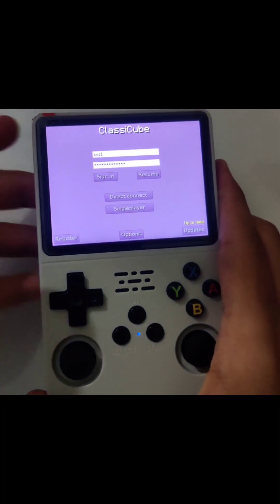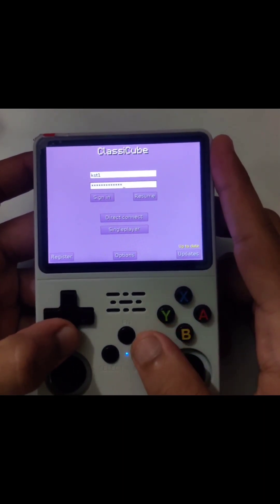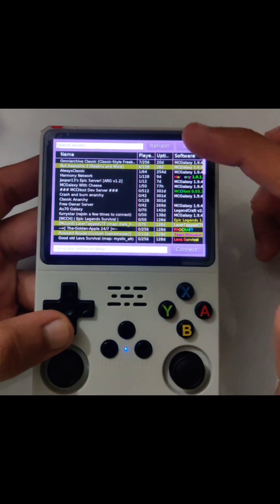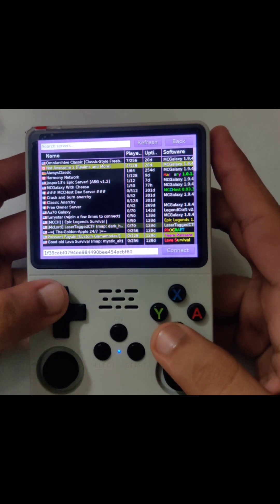As you can see my inputs are already saved, which is pretty good. All I gotta do is sign in and it will sign in and show me the server list. These are all the servers you can join and play multiplayer.